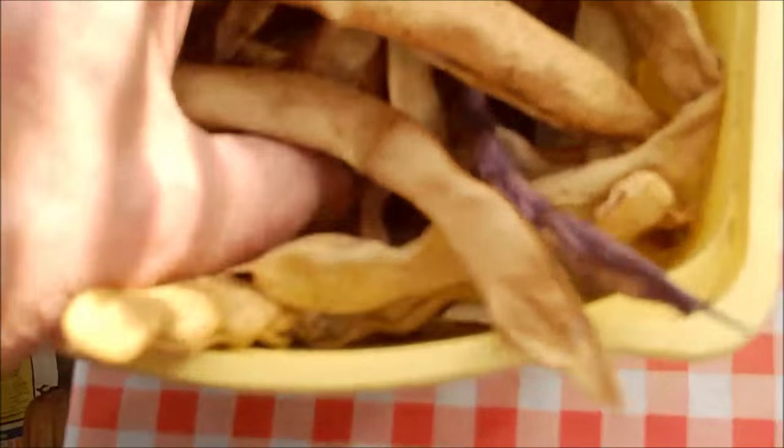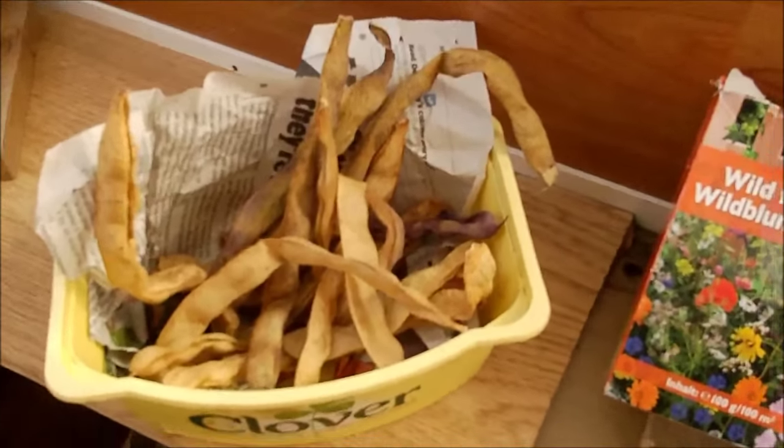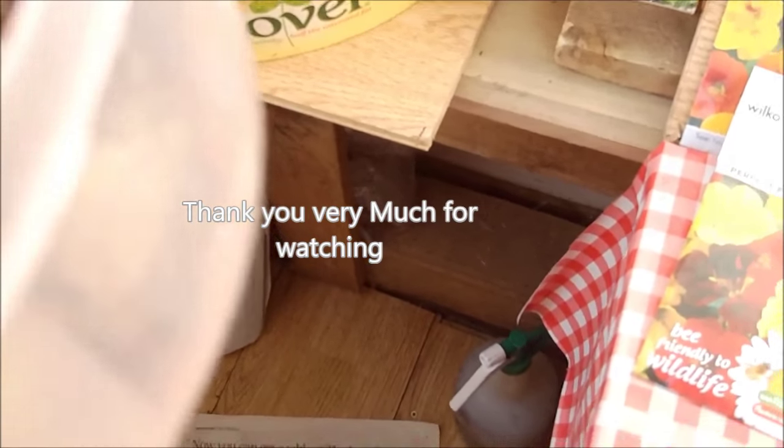Here we have the famous blue lake beans. This is how I do it — I always carry them forward from the previous year, so these are the blue lake beans; you will see them being grown later. And this is just extra flowers I kept — marigolds. So that's it.